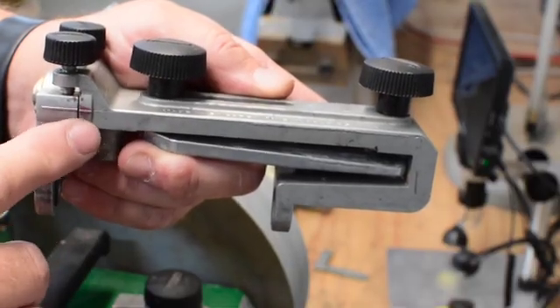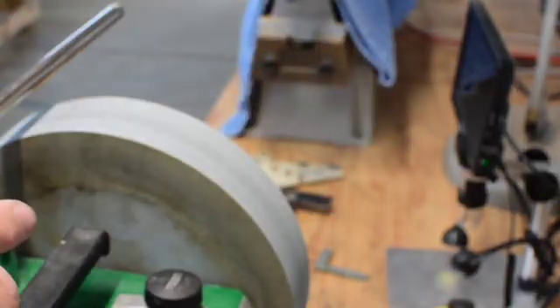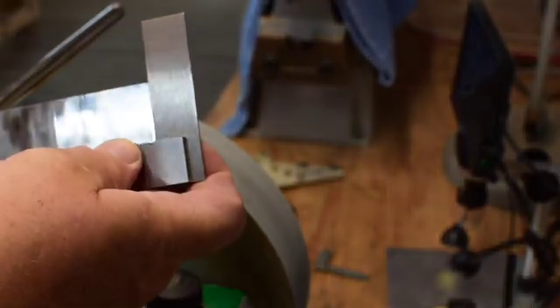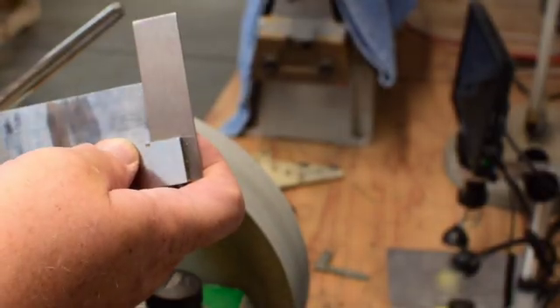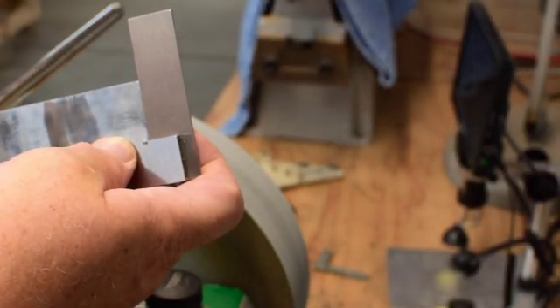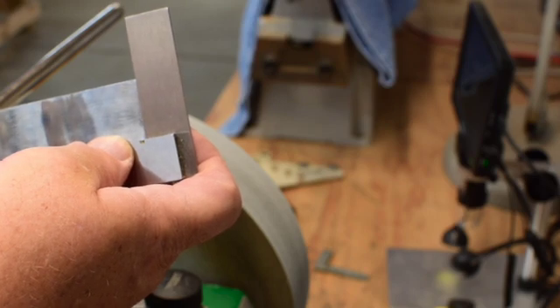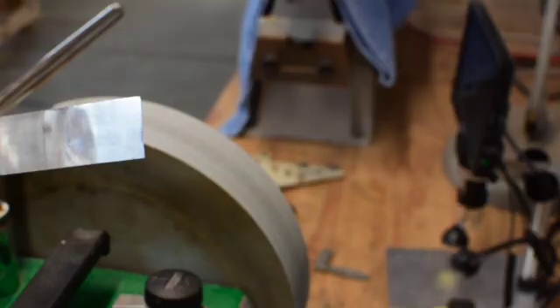If you want it skewed, you can skew it, but if you want it truly square, I think the witness marks are not sufficient for achieving it. I've been able to get there — this shows you one of my favorite chisels, and you can see I've got a good square edge with no light coming through. That's what we want to achieve. I'm going to show you the two jigs that I've made and post them for anybody to 3D print themselves.